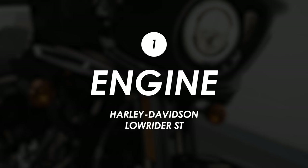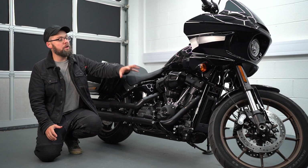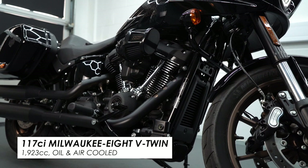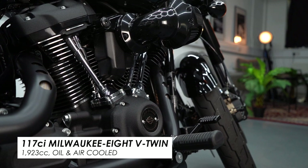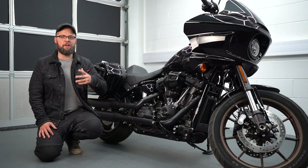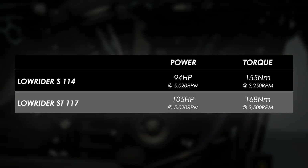Let's get stuck into this bike starting with the engine — it's the 117 cubic inch version of the Milwaukee-8 V-twin. Both the ST and the S get it for 2022, so that's three cubic inches up on the previous generation. It's not a complete revelation; I certainly wouldn't be chopping in my previous gen Lowrider S to upgrade, but it just adds a touch more of what makes this engine really good.